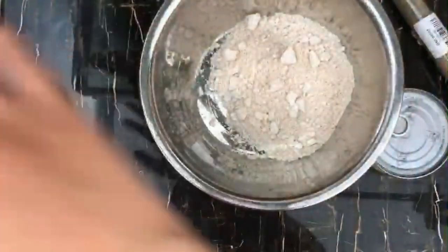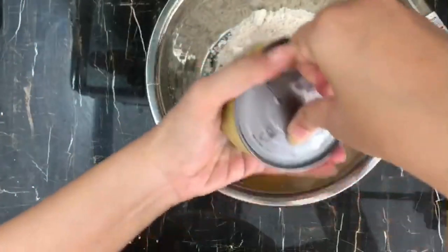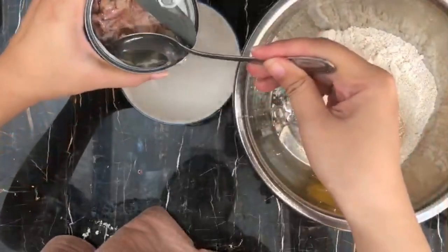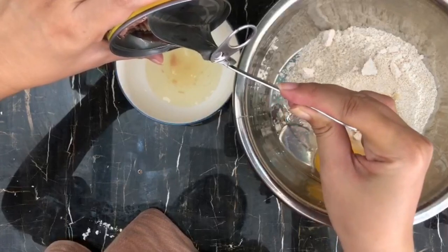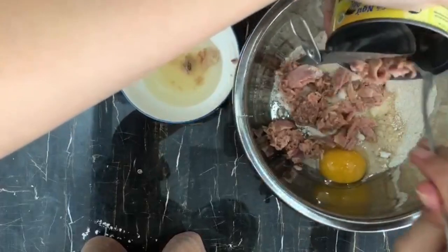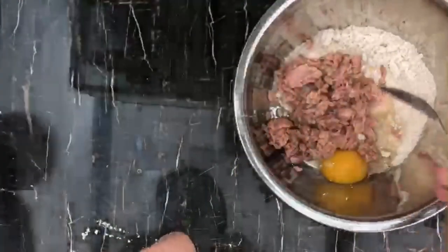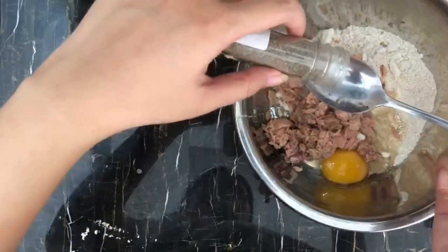It's a really easy recipe — you just need to add all the ingredients into a bowl. We need to drain all of the oil or water from the tuna out, and then I'm gonna use just one tablespoon of the tuna oil that we just drained and discard the rest. Add in one tablespoon of dried catnip.